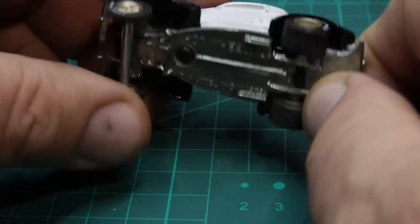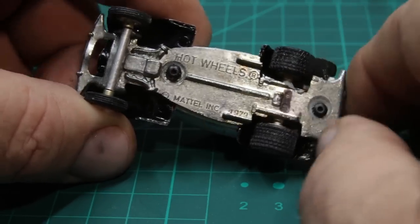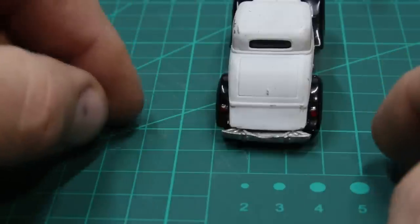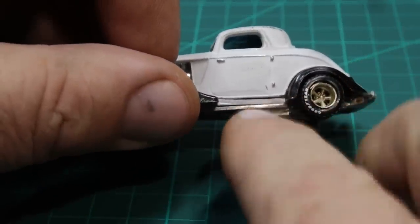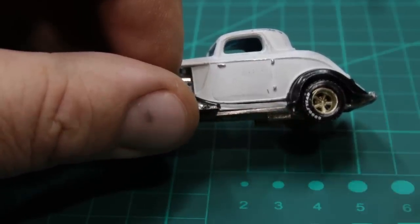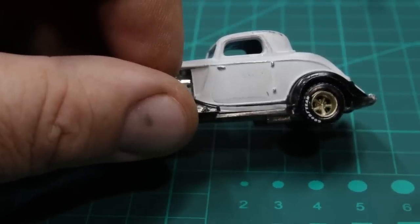Work continues on my gasser. I bought a jeweler's saw and what I did is I needed to narrow down this chassis and tub the back because I need to get the wheels inside the fenders, which you can see I have done. I cut away the running board because that's how they do these gassers. I've got to do something with that — I haven't quite figured out yet. I may run a pipe there or something. Work proceeds on that.